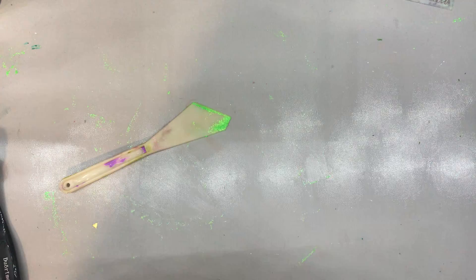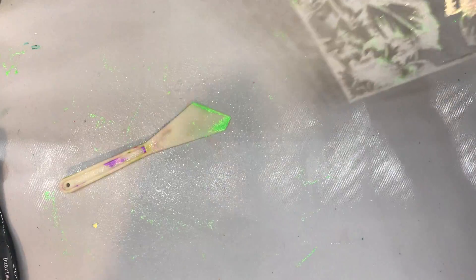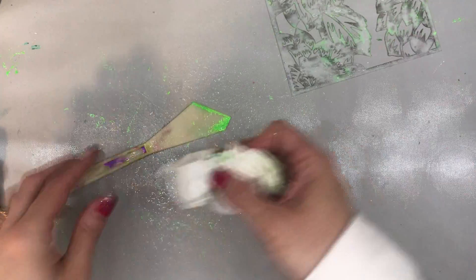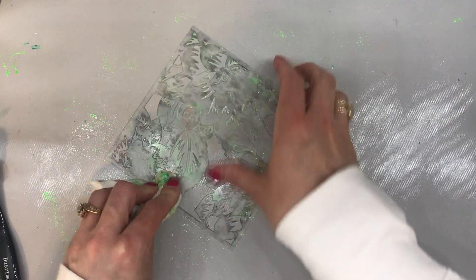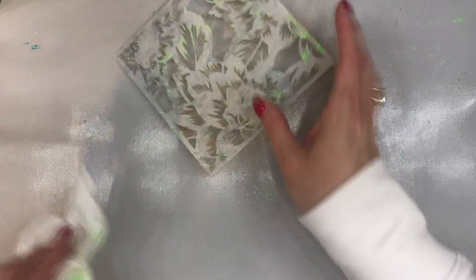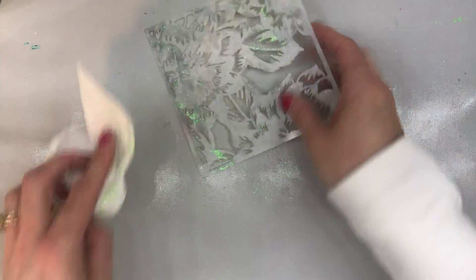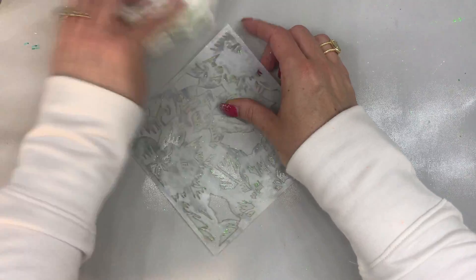So let me go ahead and just take my cleaner again, and I'm just going to clean everything down, and then I'm going to show you the samples of what I created — some other samples I created with this gorgeous glitter gel. I love it, so fantastic. And you do want to make sure that you get your stencil clean because it does dry permanent, so you will ruin your stencil if you let it dry on.